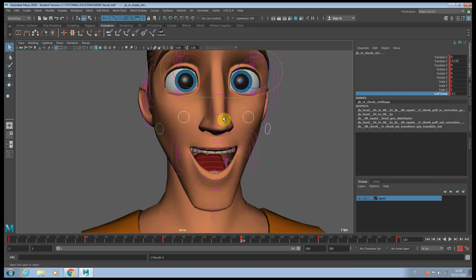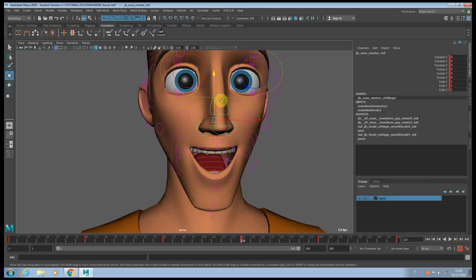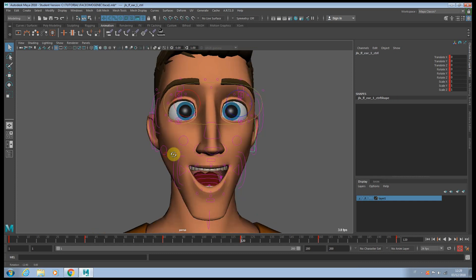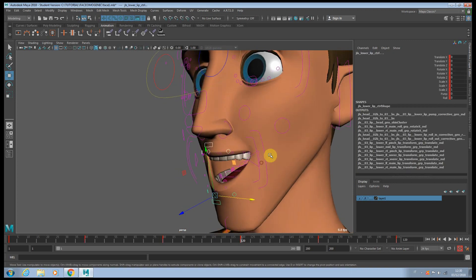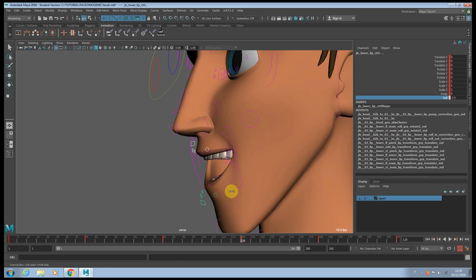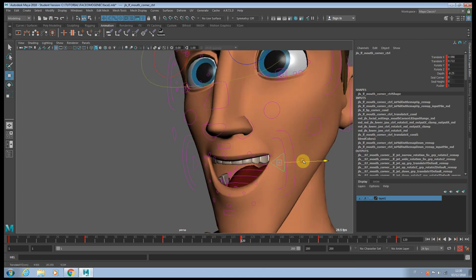Drop them here. Same with the hair again. Usually when you open the mouth like this, when you open the corner of the lips, you're going to roll inside a little bit — not too much. Maybe you can push it a little bit.